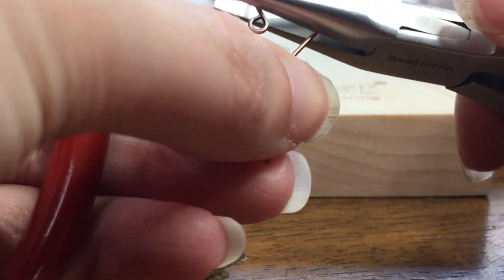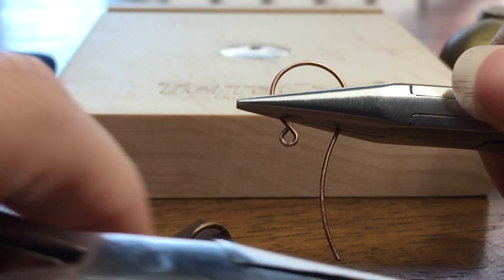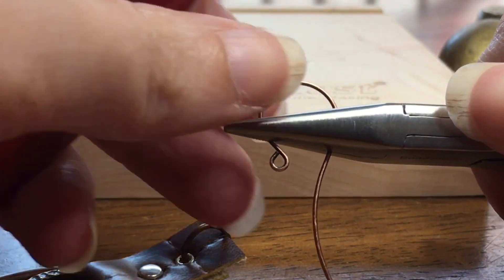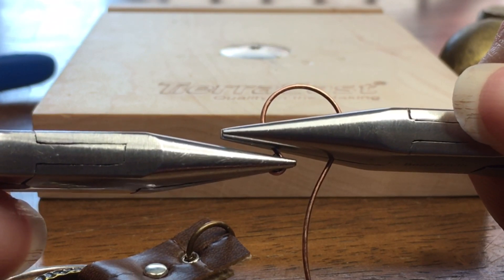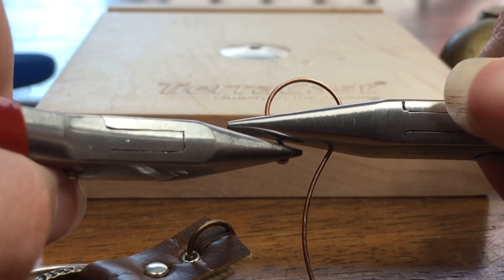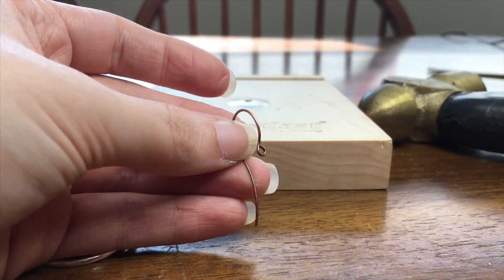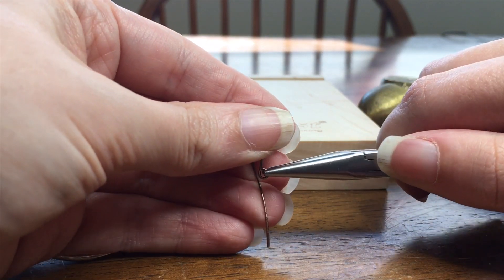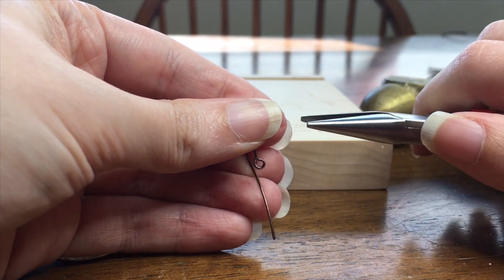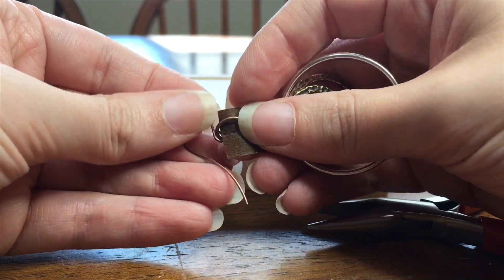Grab the earring finding right above the loop with one pair of pliers, making sure that you're bracing the tail end of the earring finding as well. Then take another pair of chain nose pliers, grab across the loop — make sure to grab the entire loop — and just rotate it until it is perpendicular to the earring finding. Now you can open the loop on your earring finding just like you normally would, twist it open like a jump ring, and attach your earring into it.